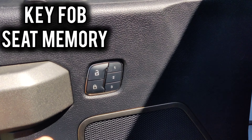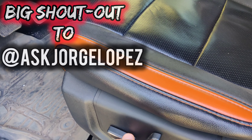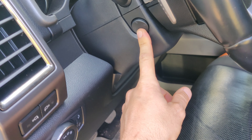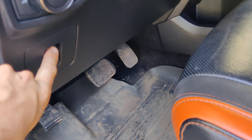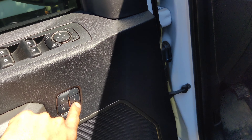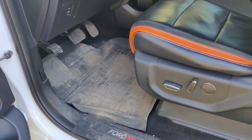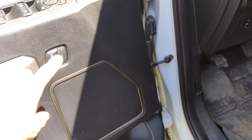Inside your truck you should have one of three memory seat settings. I'm the only driver of this vehicle so I always set it to one, but sometimes if you're married or have teenagers who drive, you'll use two or three. These memory settings control the seat, the steering wheel, the pedals, and the mirrors on each side. We'll set it all the way forward to mess up the position, then set it to position three — listen for the beep.